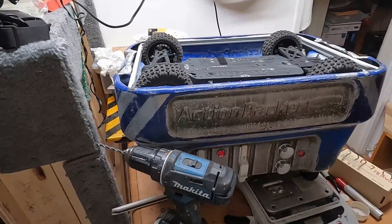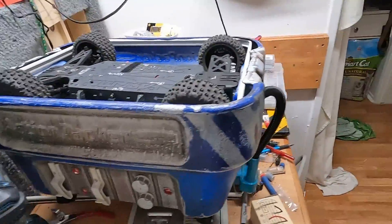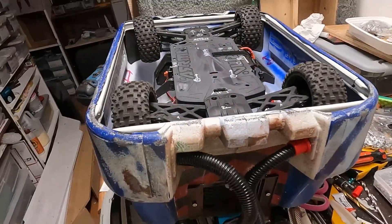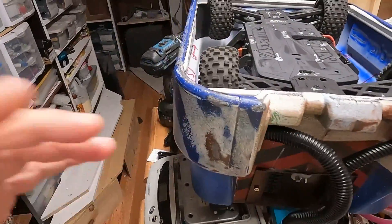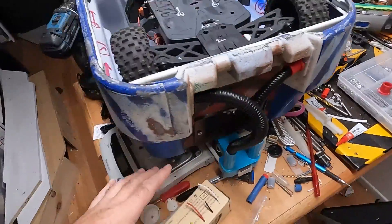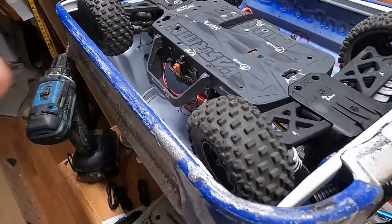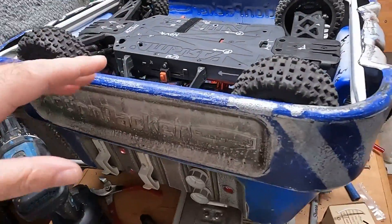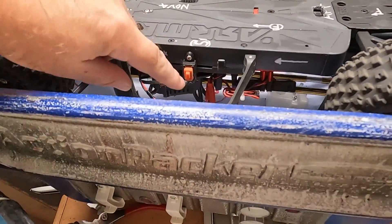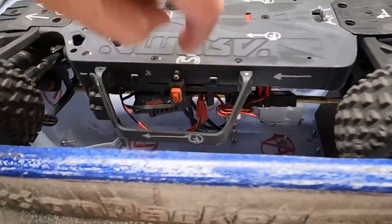Hey everybody, Gears here. I got a big mess going on — I'm just about ready to fit the Senton into this shell. Everything is pretty much attached, but I got a big mess to clean up. This is gonna work pretty well I think overall. I've done a few modifications to the Senton since the last video, including mounting the power switch to the side instead of underneath.